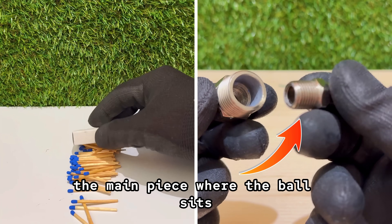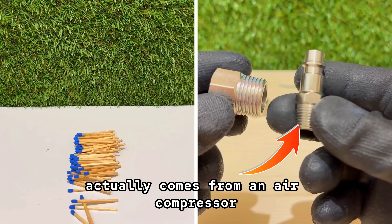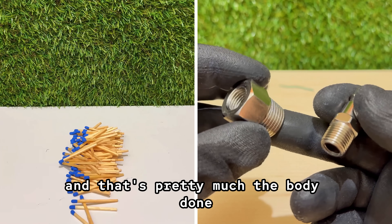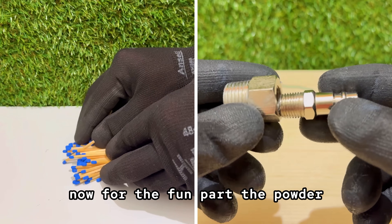The main piece where the ball sits actually comes from an air compressor fitting. A couple of other small bits to connect it all together, and that's pretty much the body done. Now for the fun part — the powder.